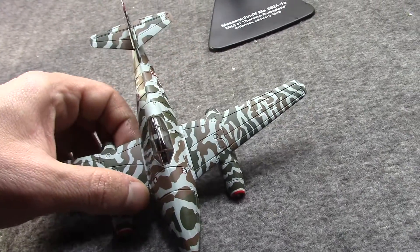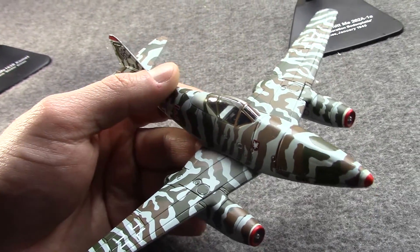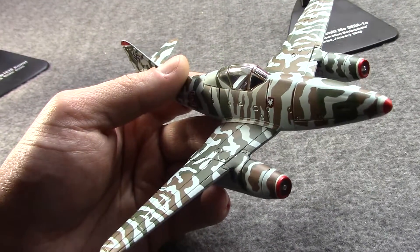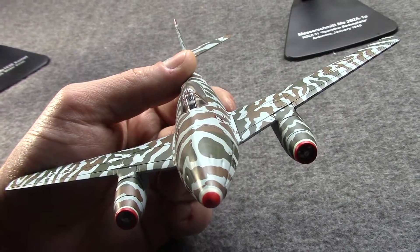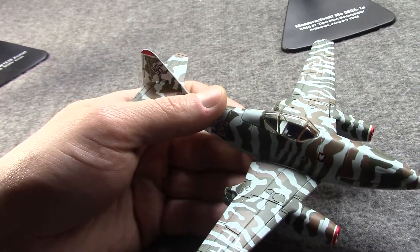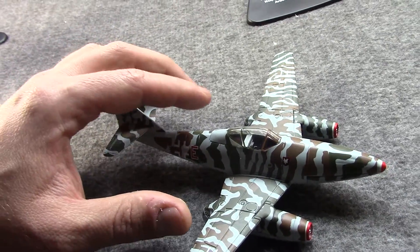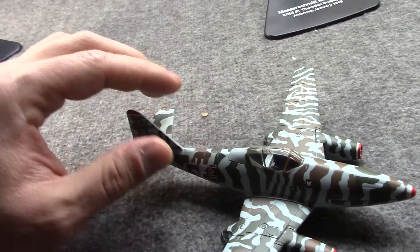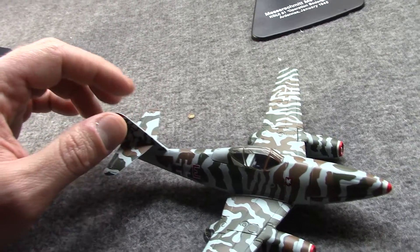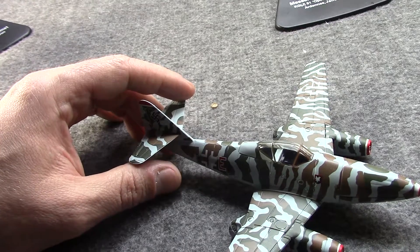But finally they were able to fly and test with jet engines and move it over to production. The first Me 262 squadrons were established and training was set up in April of 1944, and throughout that summer these were delivered to the Luftwaffe in small numbers.